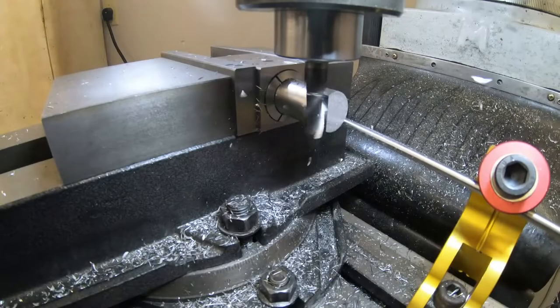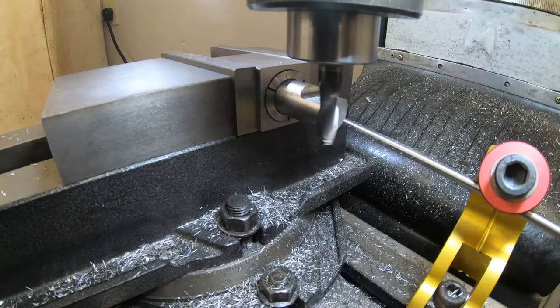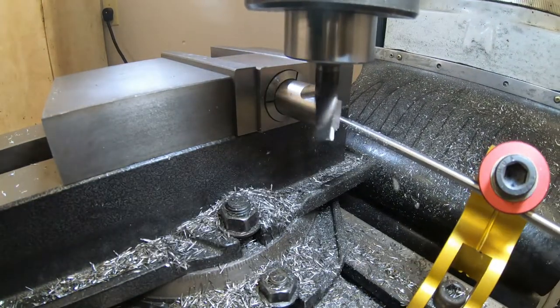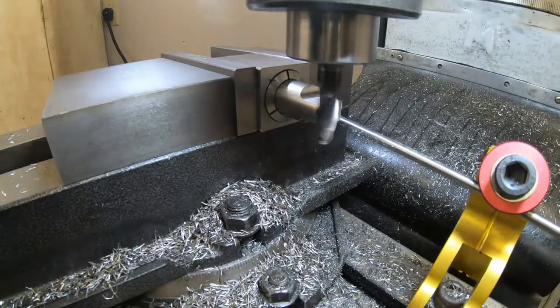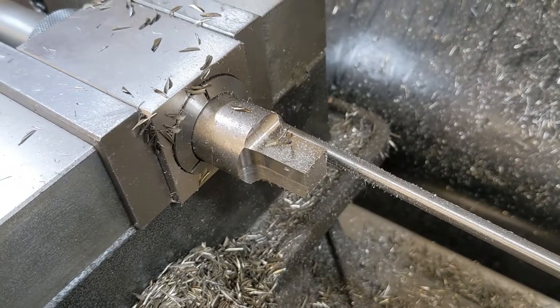The first step of making the new chuck key was to cut the square drive business end — yet another job for collet blocks. These are definitely something I'd encourage people to get, even if they don't have a mill. Being able to securely hold parts and index them in multiples of 60 and 90 degrees is really valuable, and collets can even hold threads without damaging them.